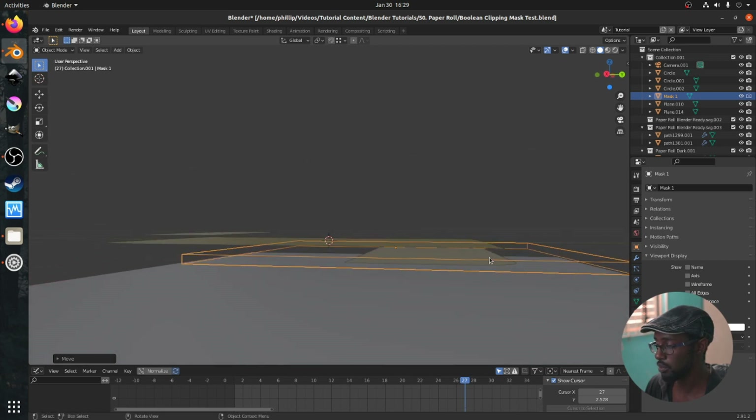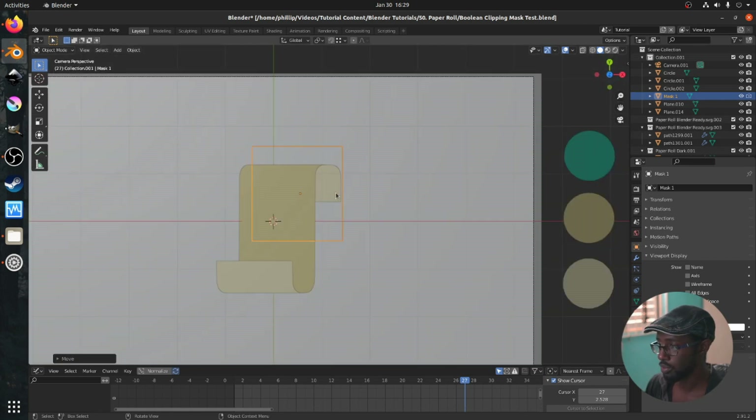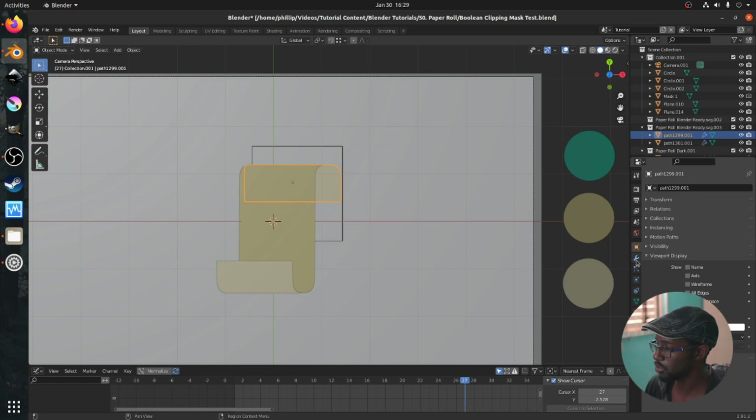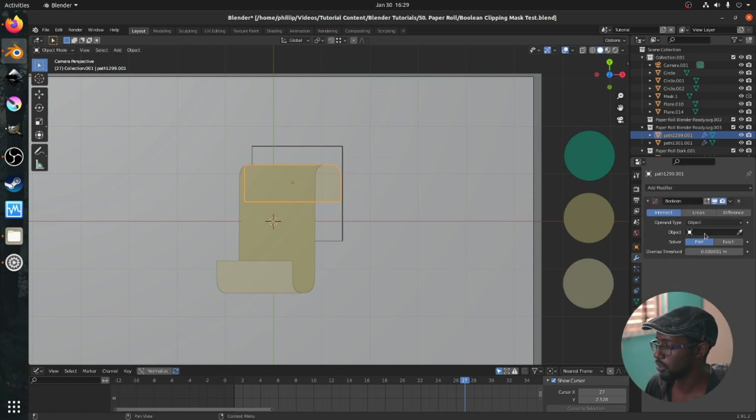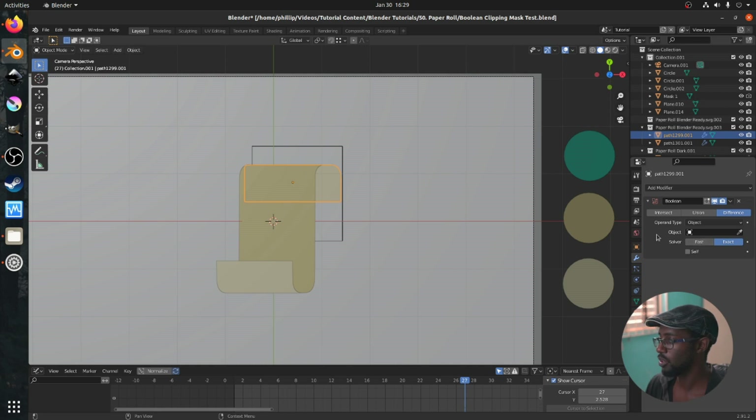Next, we press zero to come back to camera mode, select the piece we want to mask, and go over to the modifiers tab — the wrench icon. We just want to select the Boolean modifier, which is under Generate. You'll have three options: difference, union, intersect. For this instance we're going to use intersect. For masking, intersect is the one you want for internal masking; for external, difference is what you'd use. So we're going to be using intersect, and then we select the object that is going to do the masking.